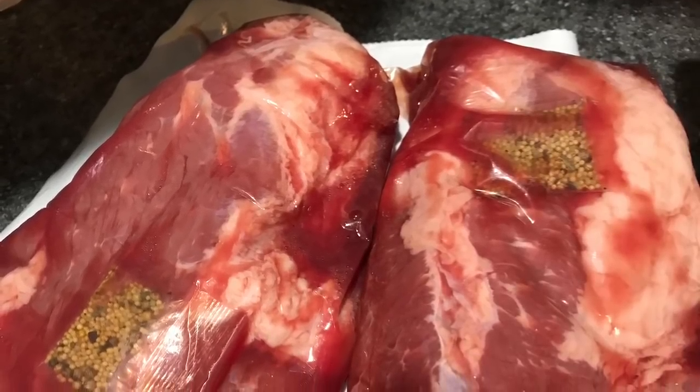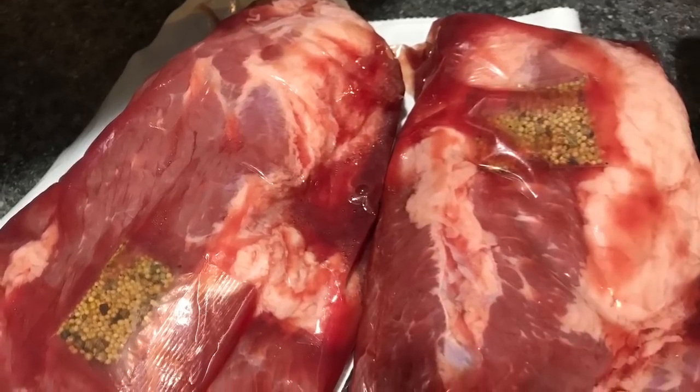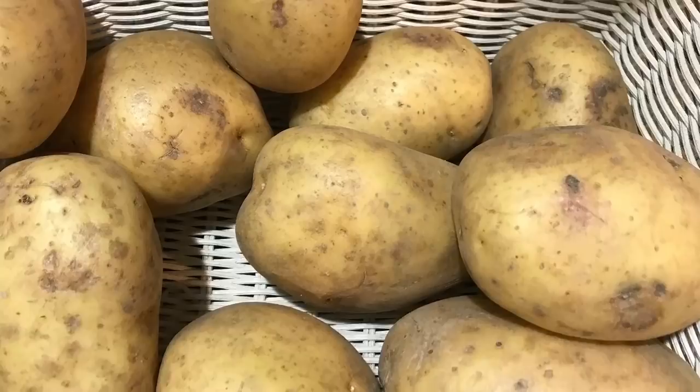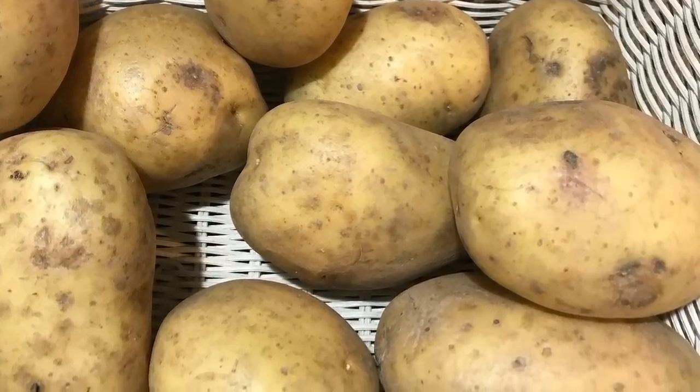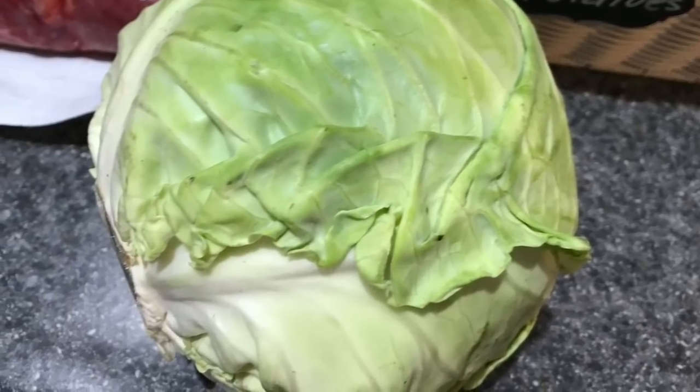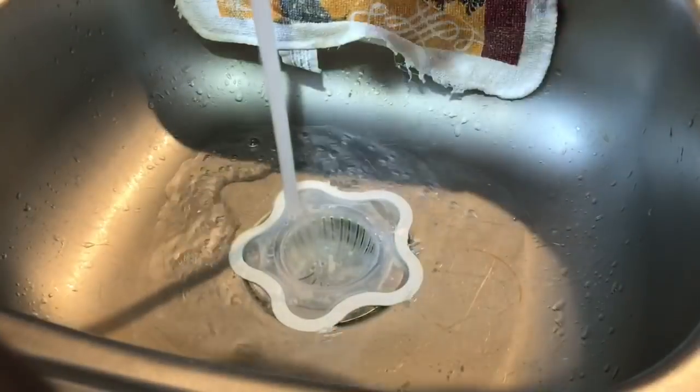First we're going to start with two corned beefs — about seven pounds altogether. We're going to use some Yukon Gold potatoes; it's a five pound bag but we won't use all of them, and a head of cabbage. This is a medium head, nice and firm.